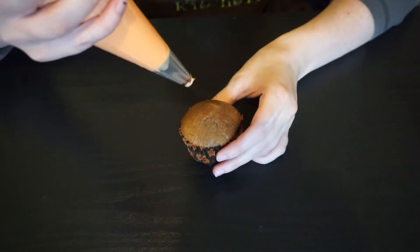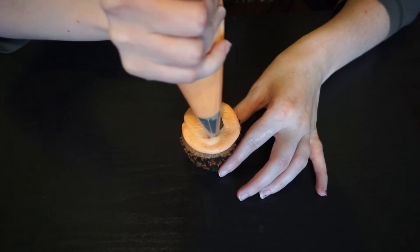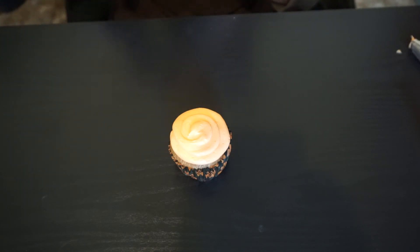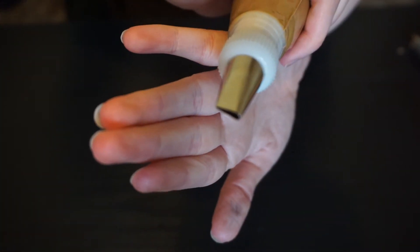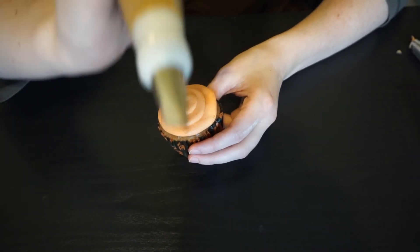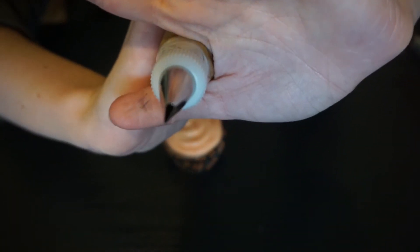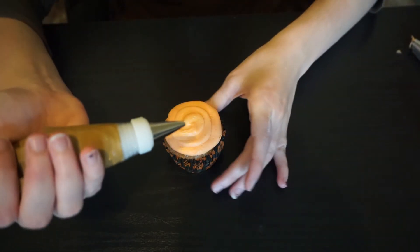For our second cupcake, we're going to do the same basic idea but just use frosting instead. I'm going to frost my cupcake, and then on my brown bag I have a 103 rose tip. I'm going to take that and create some little tail feathers — I'll put the thin side down against the cupcake and the other side will be up.